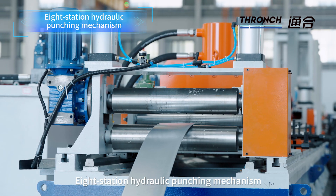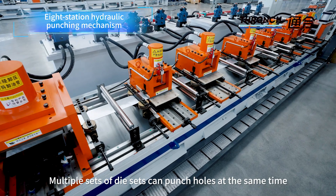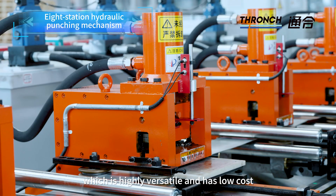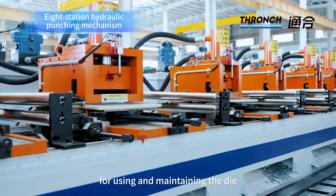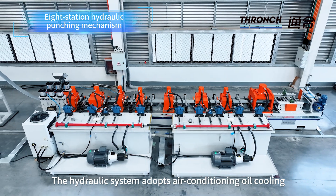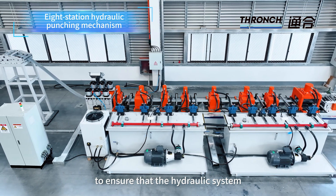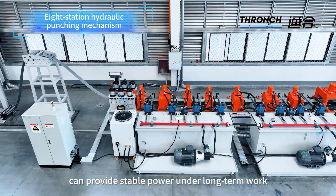8-Station Hydraulic Punching Mechanism: Multiple sets of die sets can punch holes at the same time, which is highly versatile and has low cost for using and maintaining the die. The hydraulic system adopts cooling to ensure that it can provide stable power under long-term work.